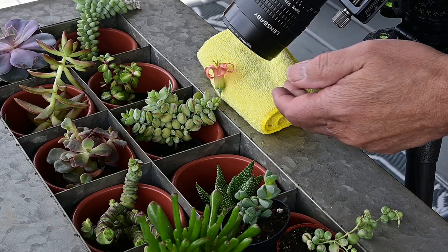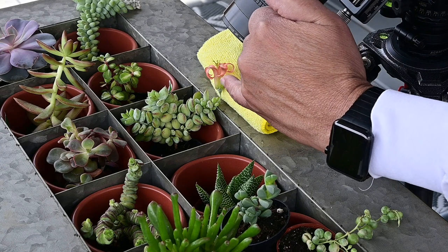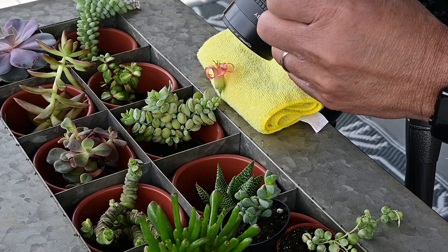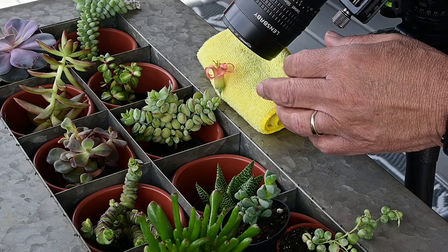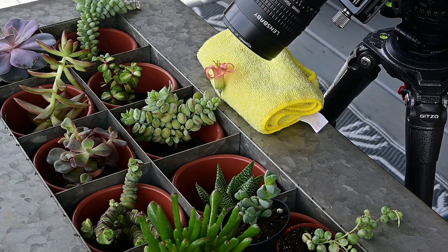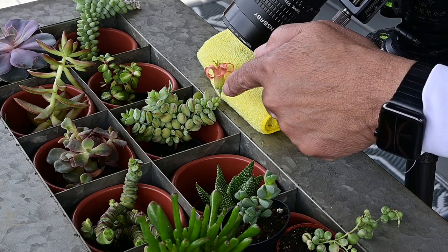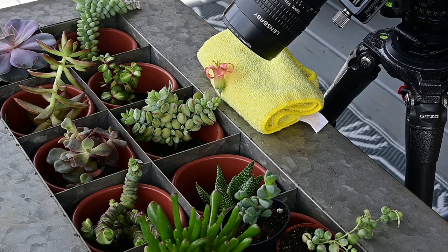I'm holding this with cloth because it's so delicate. The flower is held onto the plant by just a thin string — I don't know how to explain it, but it's just a thin string that's holding this flower on to the plant. I don't know how it does it, but it does — it's just beautiful.